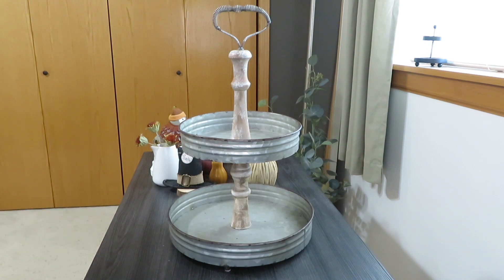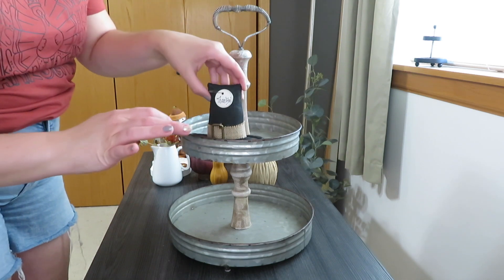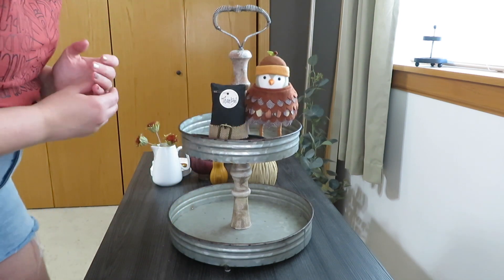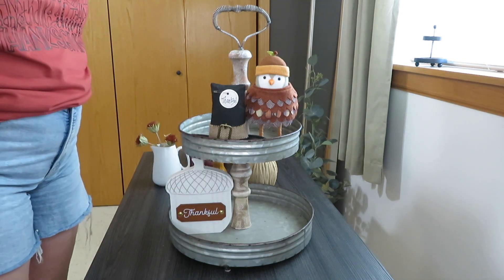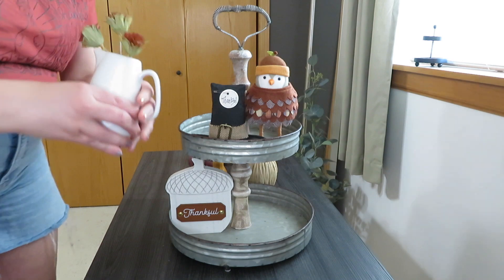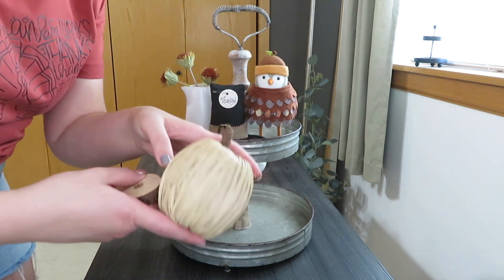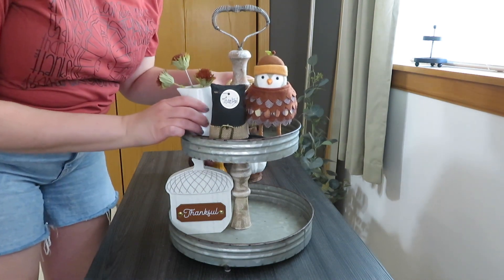For my decor steels tray, I knew I wanted to use my little thankful pilgrim hat — I set that on a wood slice. I also wanted to use my other turkey bird to add more of a turkey feel upstairs, and I used my thankful acorn sign. I just started filling in with yellows, purples, burgundies, and oranges. Up on top I took some cornflowers from Hearth and Hand and put them in a little pitcher.